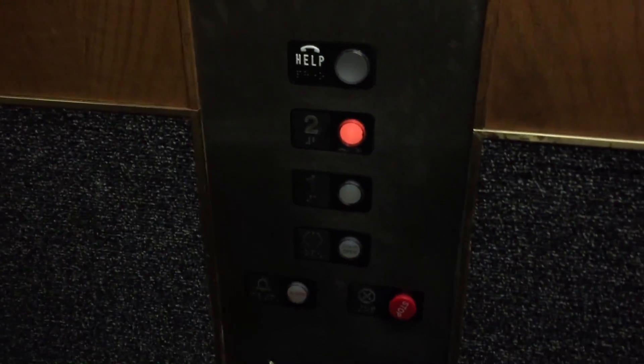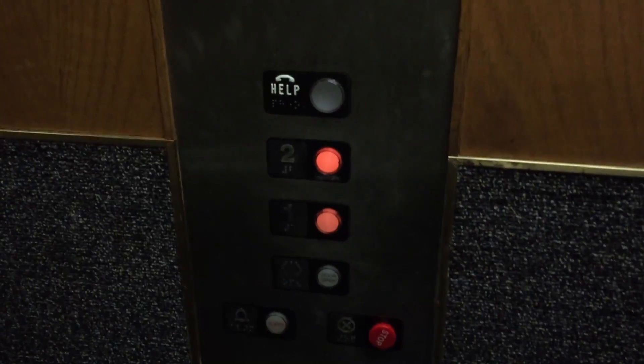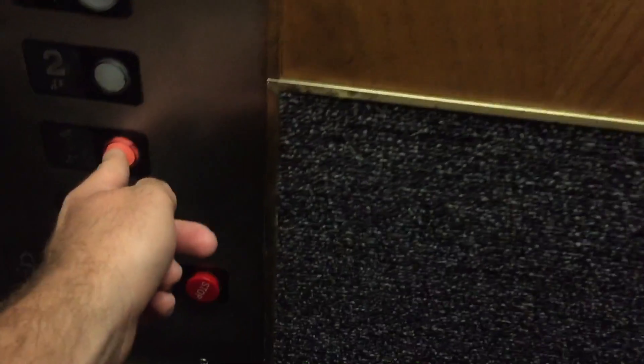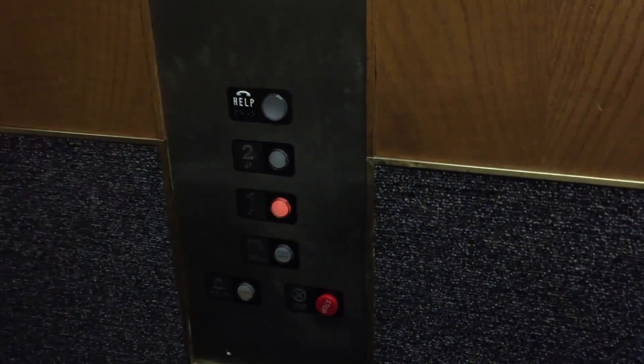It has a nice cab on it. I don't know what's upstairs — I don't think we're allowed to be upstairs, though. Maybe it's part somewhere. Maybe it's up here. We will get a cab view now.